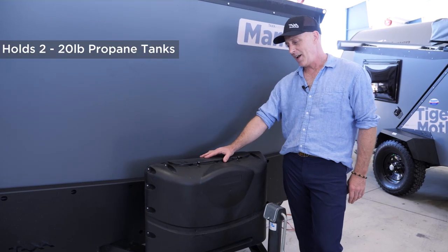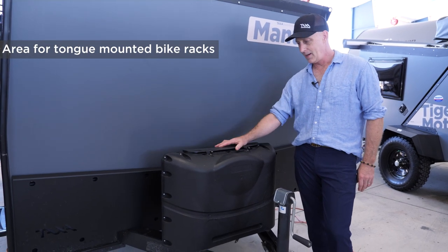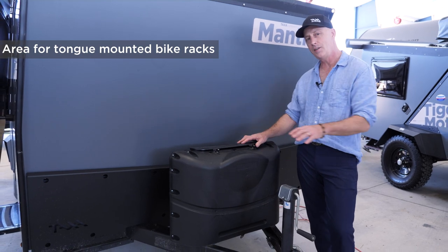The 2020 Mantis has capacity for two 20-pound bottles of propane, which are hidden behind here. I'd like to point out that some people put their bikes up here — there are tongue-mounted bike racks.